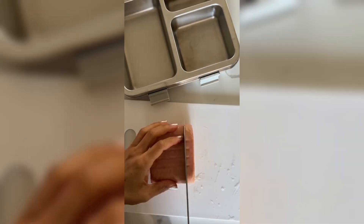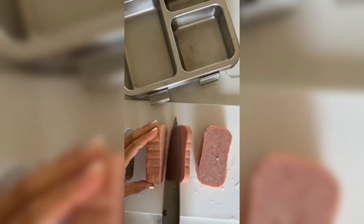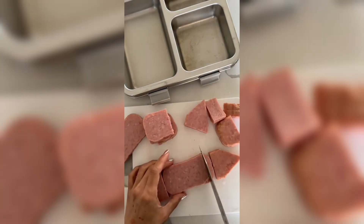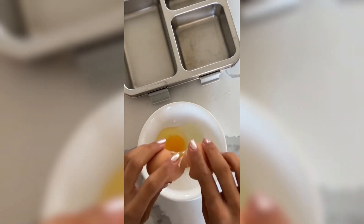Let's make some lunch for my kids! Today is the first day of school. Adeline is gonna be a 7th grader. I wanted to make spam musubis but into the shape of a pencil, so I cut the spam.